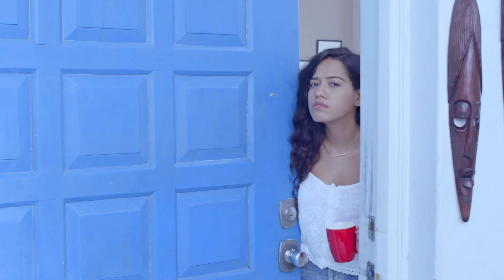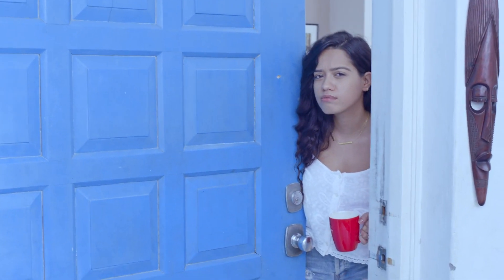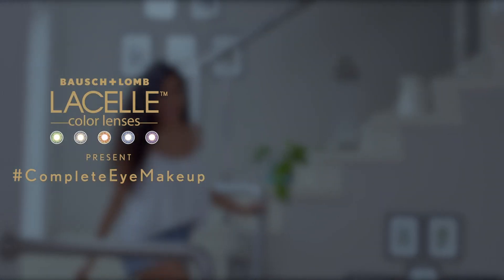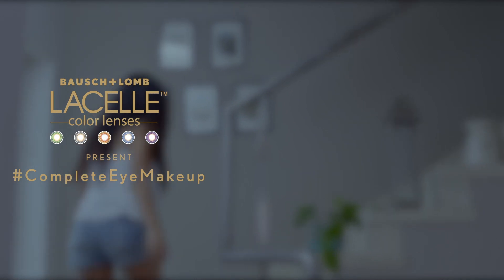Hey guys, I'm Devashree and today I'm going to take you on an eye makeup journey. I'm going to show you how you can use your eyes to turn heads. Come on in!